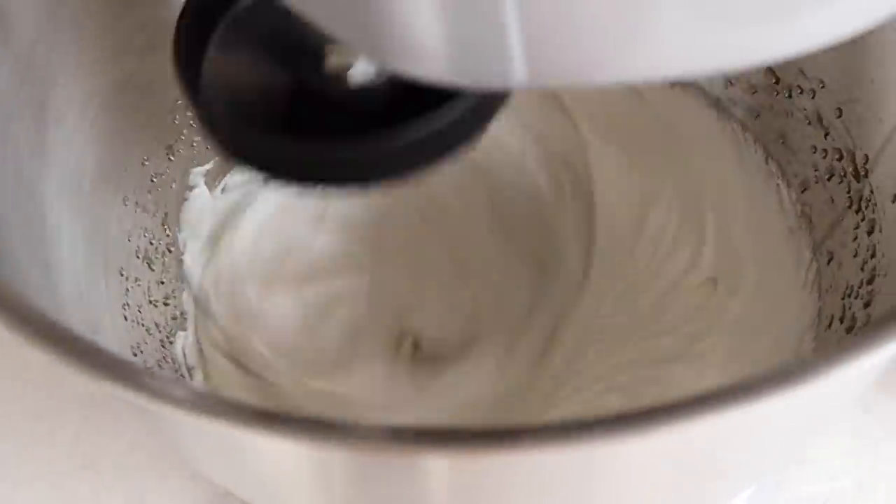Now my sugar's at 100 degrees so I'm going to pop the eggs on. We just want them to get nice and frothy, and then when it reaches 114 I'll pour in the syrup. At that point we need to whisk it for at least five minutes until it goes really thick and shiny.